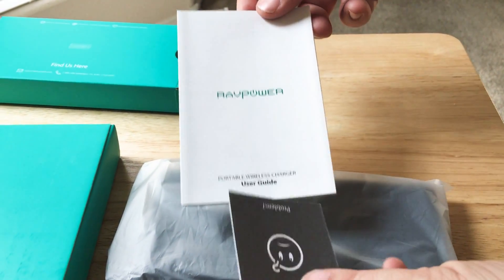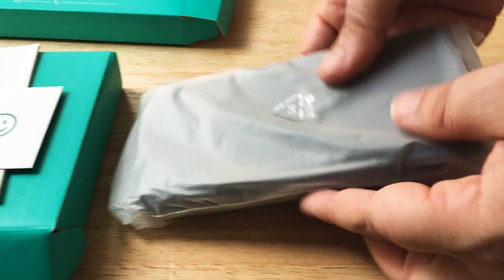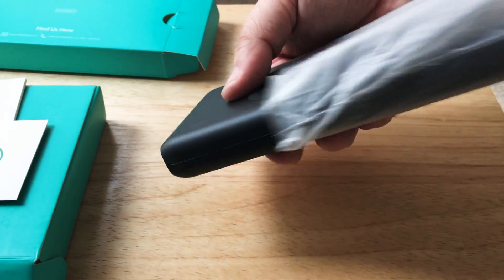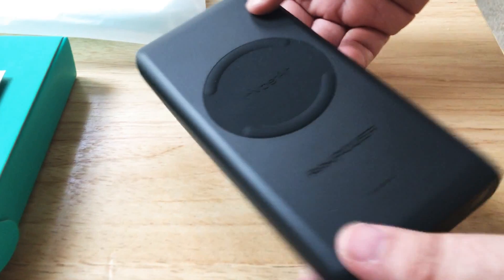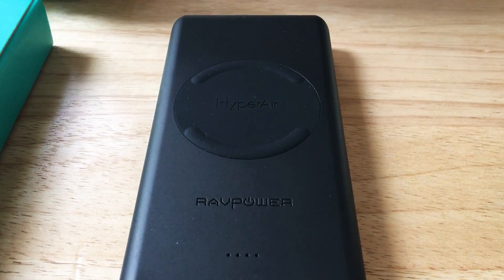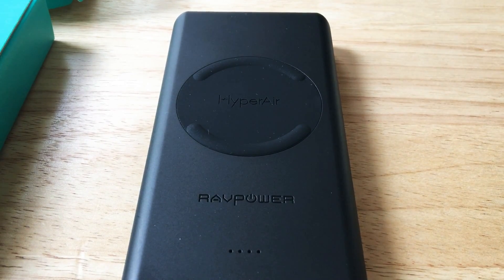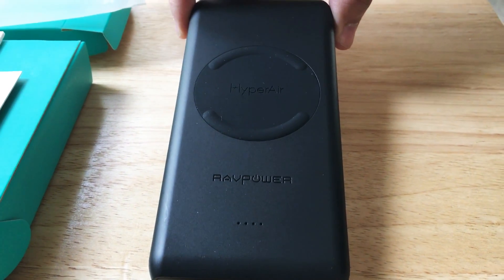So here's an information booklet and they include a card as well. But the most important part is this battery. This is called the Hyperair. This is not a USB-C power delivery battery, but it is a wireless charging battery and it does it up to 10 watts.